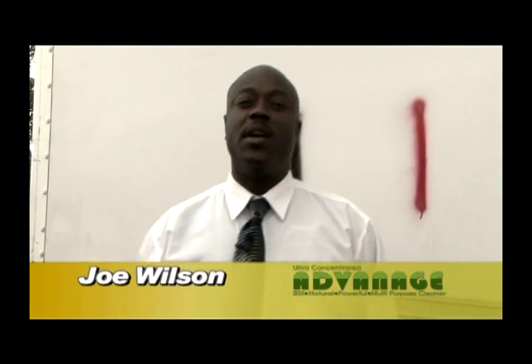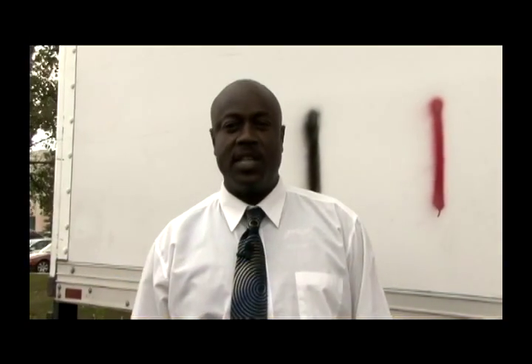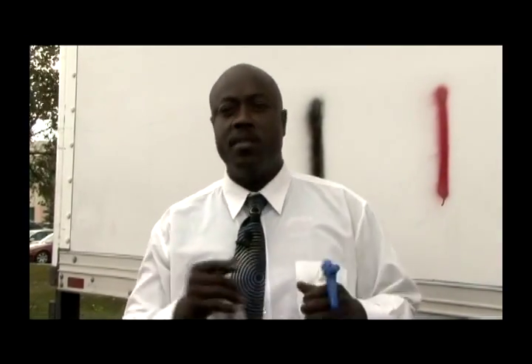How you doing? My name is Joe Wilson. I work for Austin Products. I've been here for four years in industrial sales and I'll be doing the demonstration of graffiti, using seven ounces of cleaner and the rest water in the bottle.